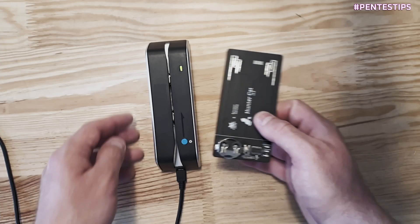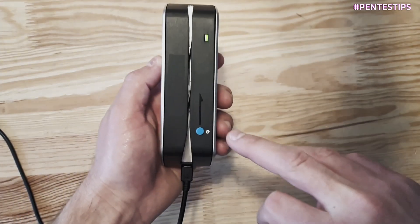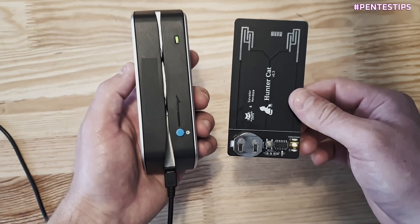For the first example, I will scan only the first reading head, so it will act as an original reader.